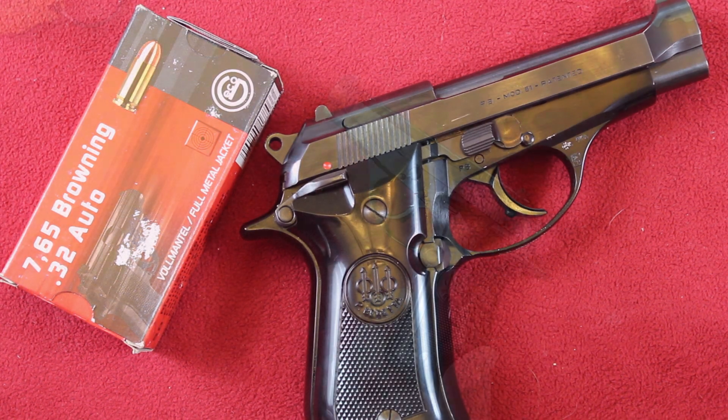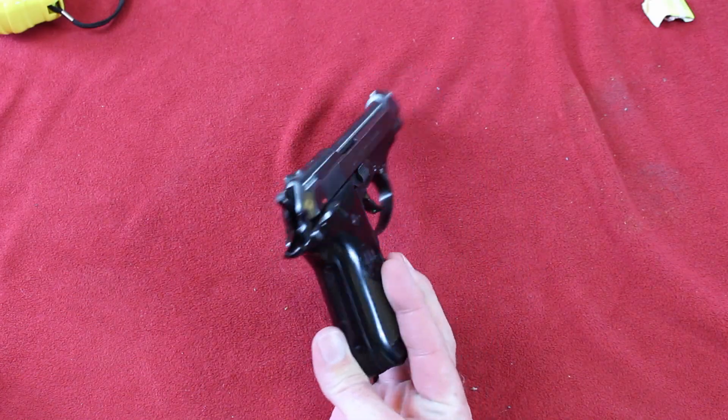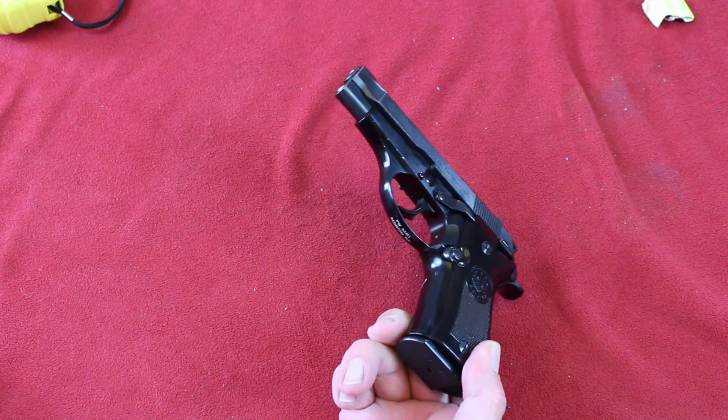It's been very reliable. We'll take it out today and shoot it and see how it does.